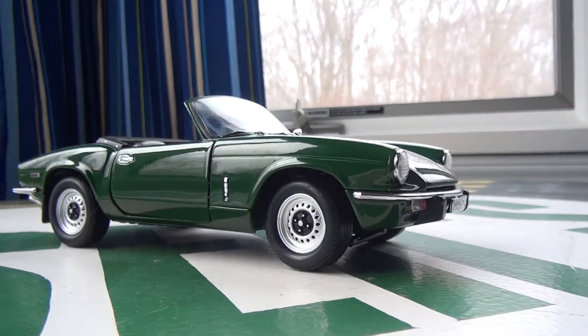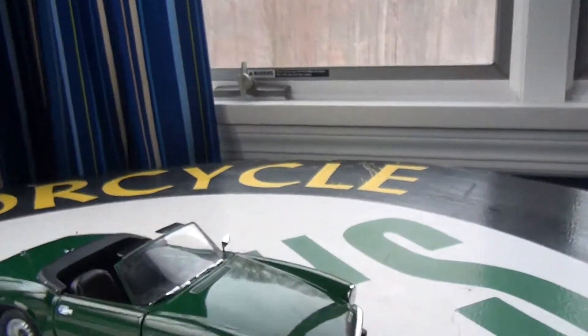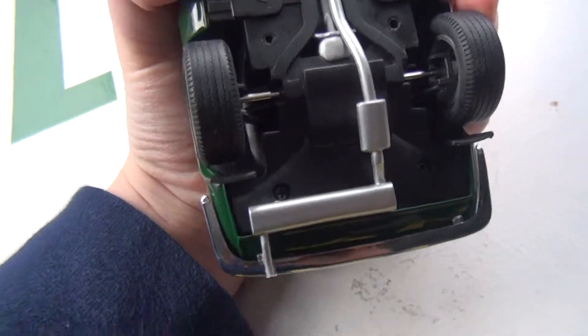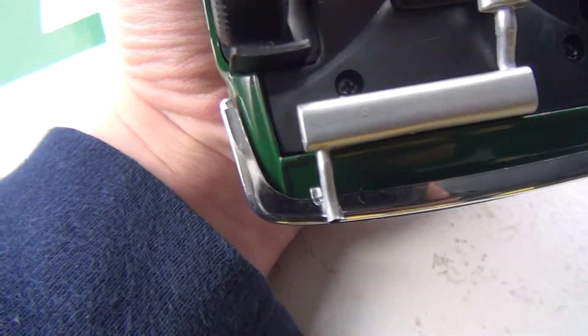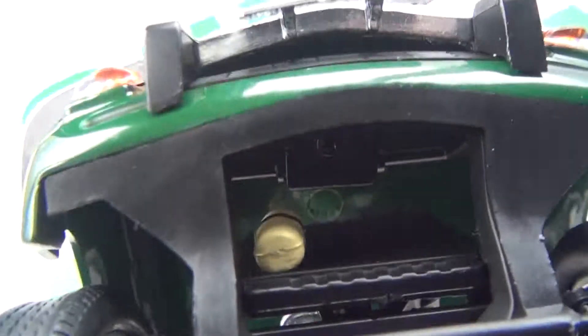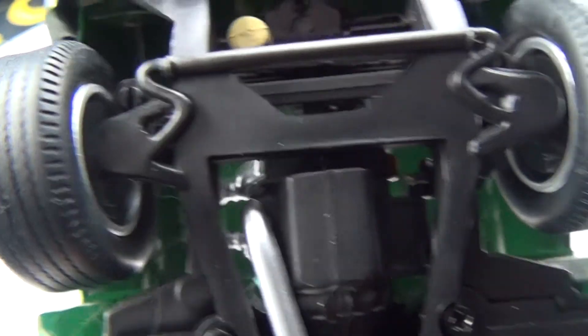Now for the undercarriage — it is okay, not bad. The exhaust is a different color, which is nice. You do have the mufflers and you can see all of the exhaust. There is a little bit of transmission, but again, it is just one color for the entire undercarriage. You can see a little bit of the engine, but it is taken up by the chassis, so that is understandable. Overall, not bad.